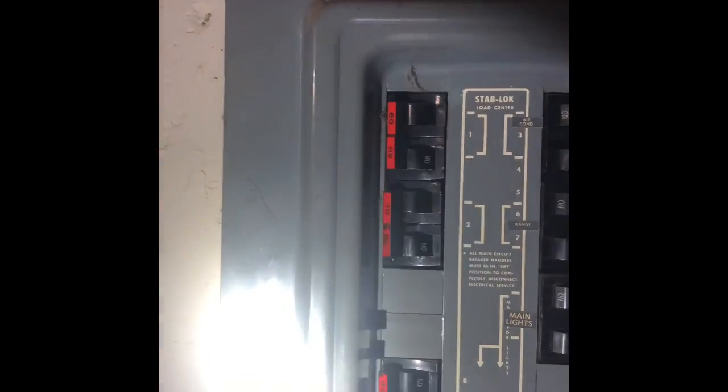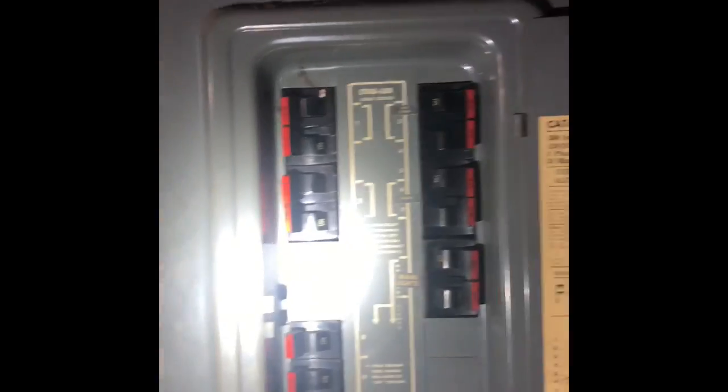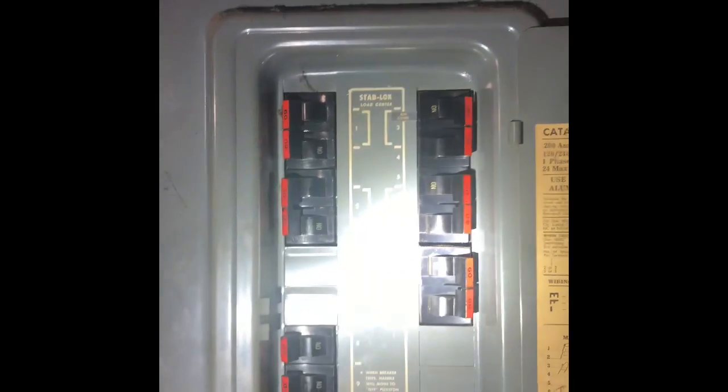The breaker panel is right over here and it is a stab-lock panel, so we will not be doing anything with this. We've got a double 60 and a double 30 amp breaker there on the top — that's for the furnace and heat kit. And then we've got another double 30 amp breaker on the top right for the air conditioner outside.